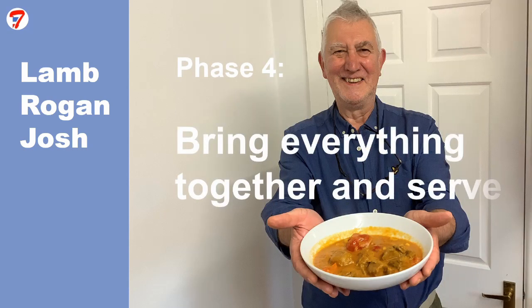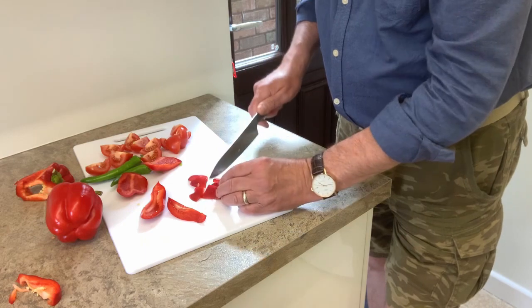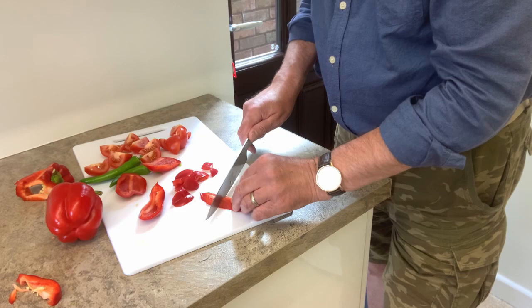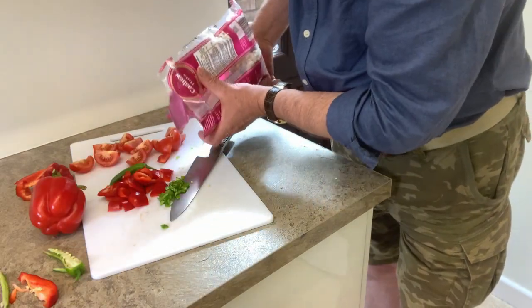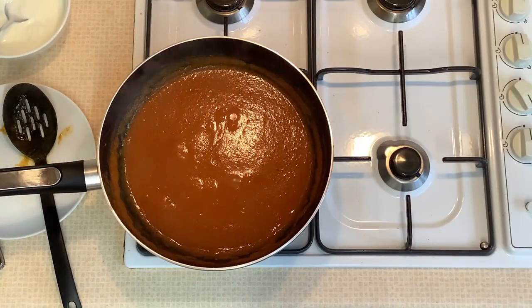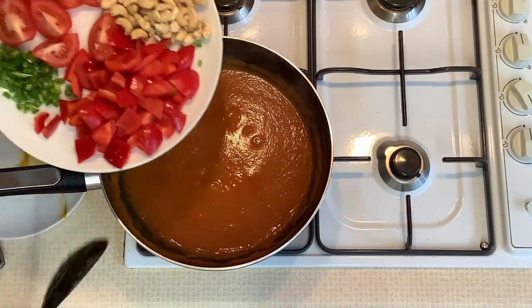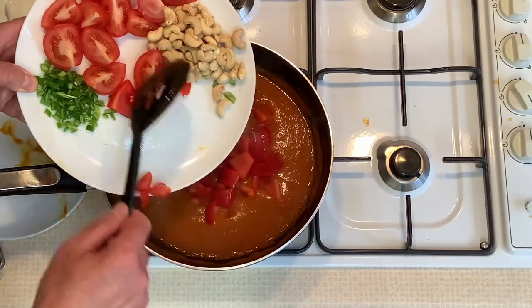Phase four: bring everything together and serve. I've cut three tomatoes into quarters, roughly chopped two red peppers and finely chopped two green chillies. I've also measured out a handful of cashew nuts. Bring the base of the curry sauce to the boil. Add the peppers, tomatoes, green chillies and the cashew nuts and heat through until everything is boiling again.